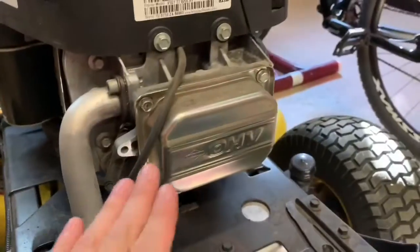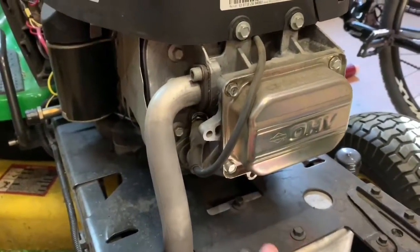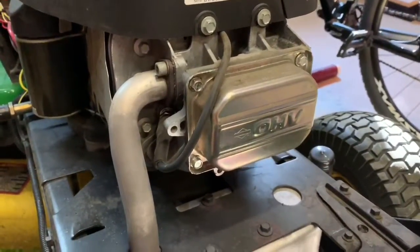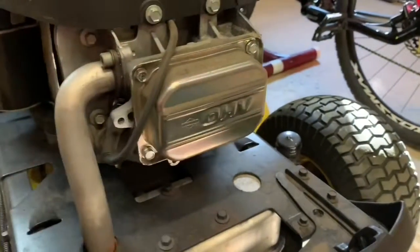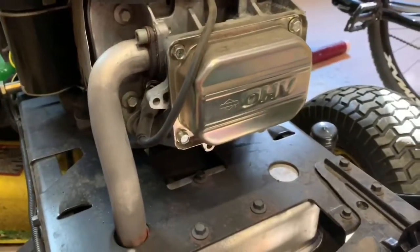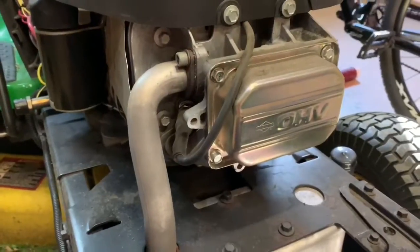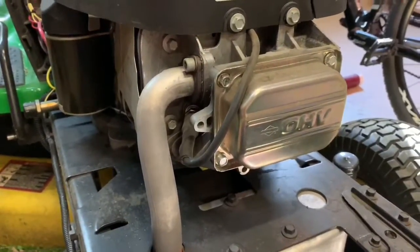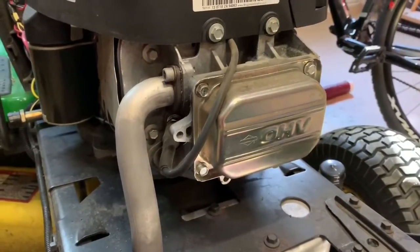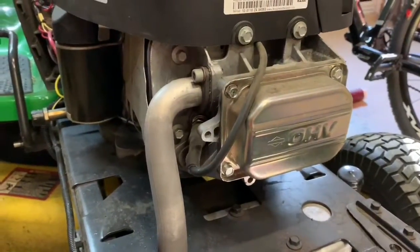Now for the first steps to remove the cylinder head, let's think safety first. The mower needs to be off - I think that's self-explanatory. The mower also needs to be cool. We don't want a hot engine when working with the exhaust, valve cover, and valves - you can burn yourself. Also, if the metal is hot and you're trying to take bolts off, especially on the exhaust, you can cause the bolts to strip out. Make sure the key is in the off position, and throw the key on a workbench.